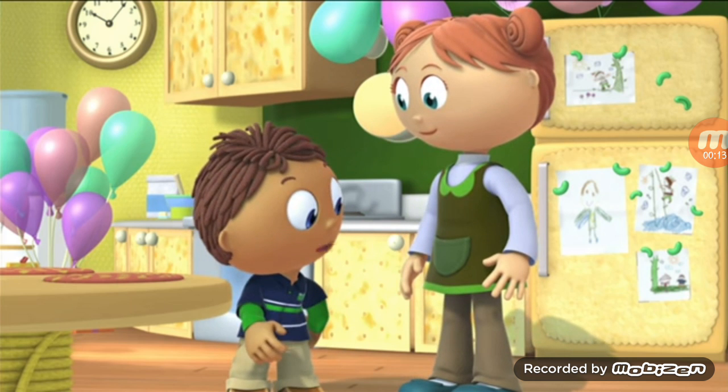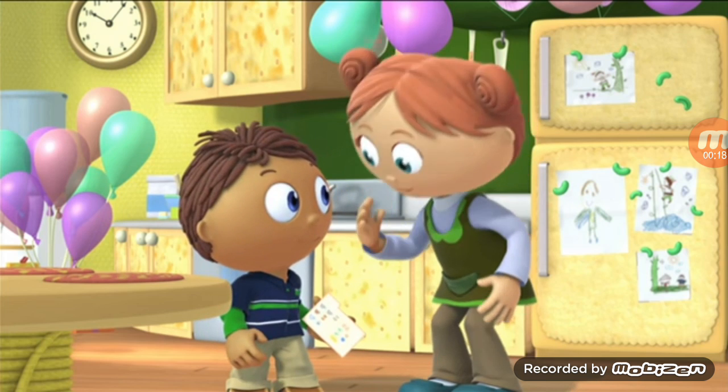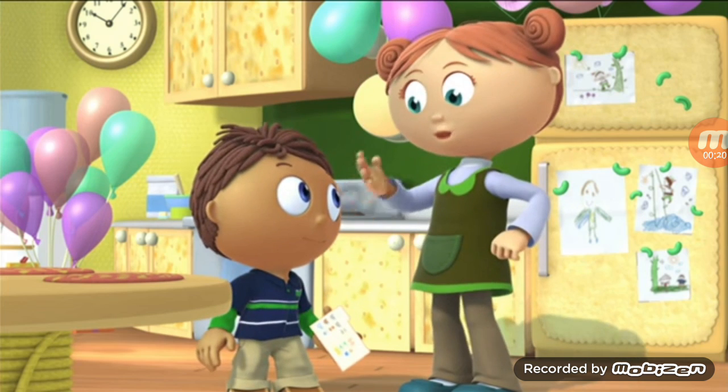Don't worry, Mom. I have the recipe right here. It'll tell us how to make the cake. Okay, Wyatt, what do we need to do first?